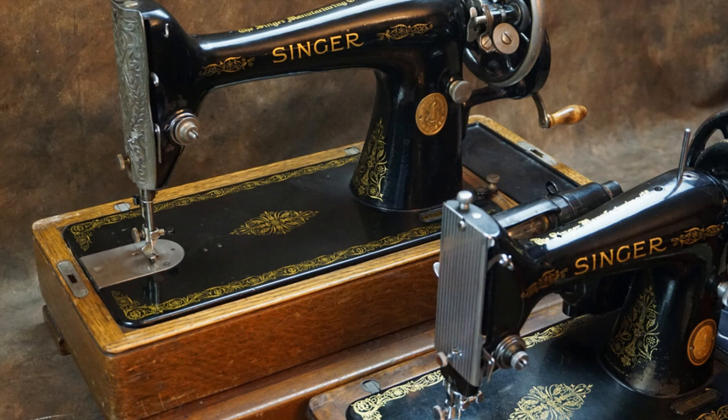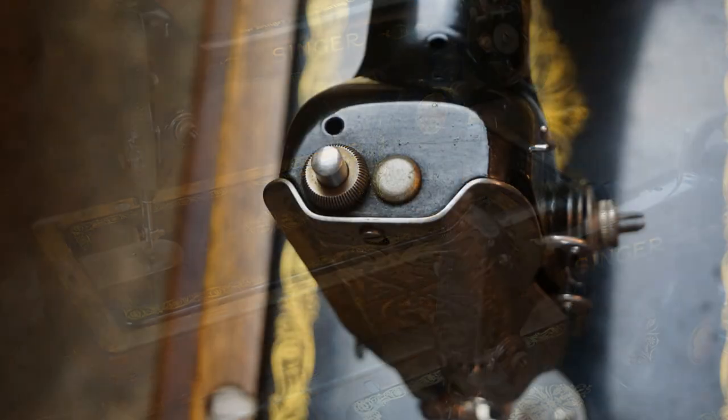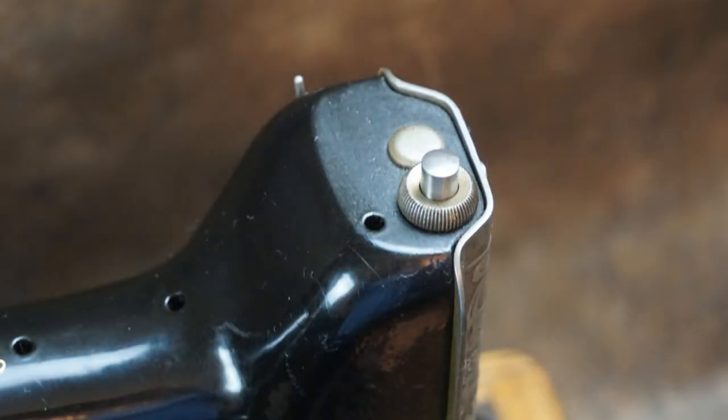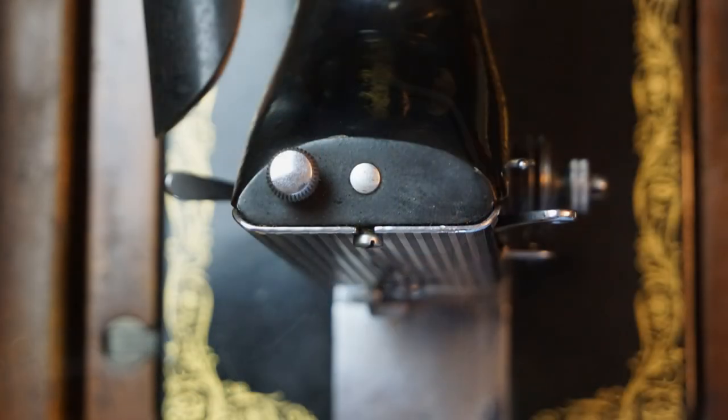The size difference is not always obvious from a photo. One way to tell is the shape of the face plate. The face plate of the 66 has a bulge and is sort of a shallow u-shape, while that of the smaller 99 is almost flat.